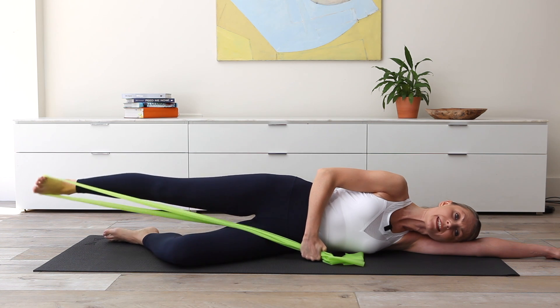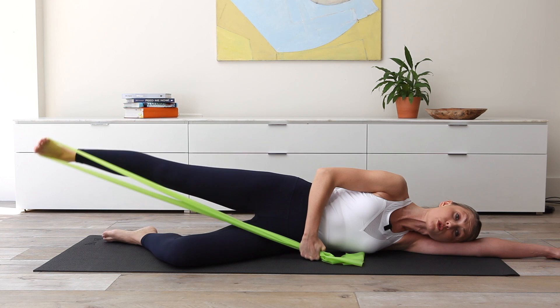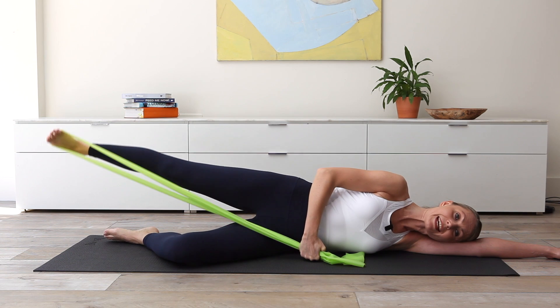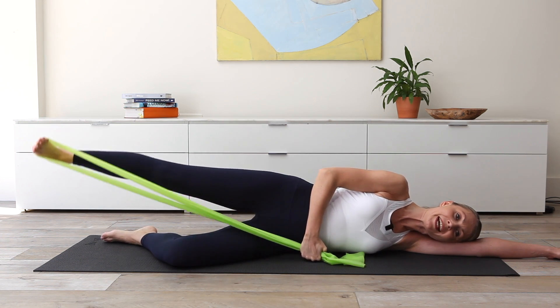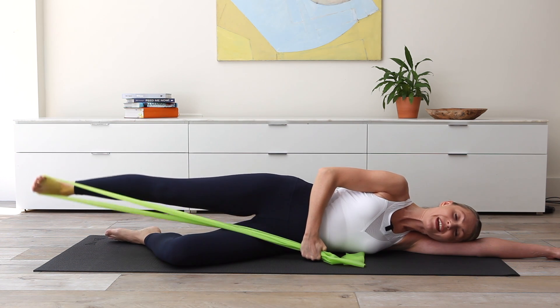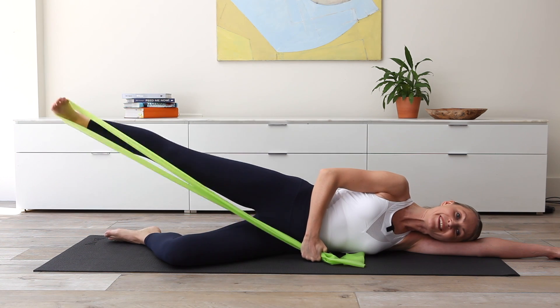Eight circles — keep them small, about the size of a tennis ball, keeping the pelvis and torso still. Just breathing in and out wherever feels comfortable. Four, seven, and six — you should definitely start to feel that glute by now, and three, and two. Final eight pulses: pulse it, reach, lift, seven, six, and five, and four, and three, and two, and one. Well done, leg down.